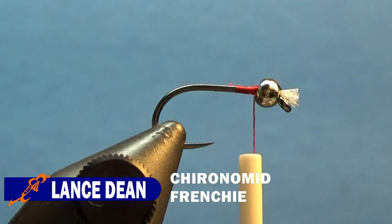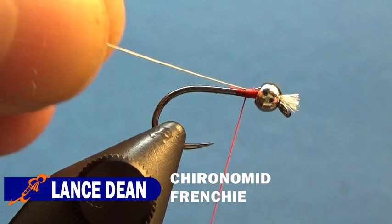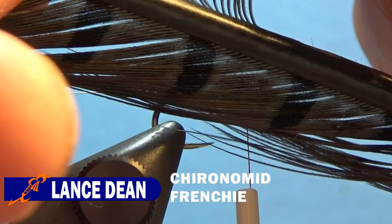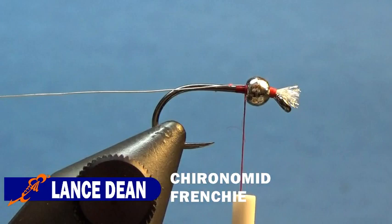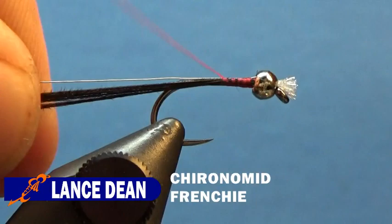From here, we're going to take some Semperfly .1 millimeter silver wire — I think it's the equivalent of Ultra Wire in small. We'll start that behind the eye and secure it down. Then we're going to take some muskrat gray pheasant tail fibers — about six to eight fibers. Pull those from the stem, trim the tips, and tie those down behind the bead. Then take the wire and the pheasant tail and wrap them down the shank to the bend of the hook.